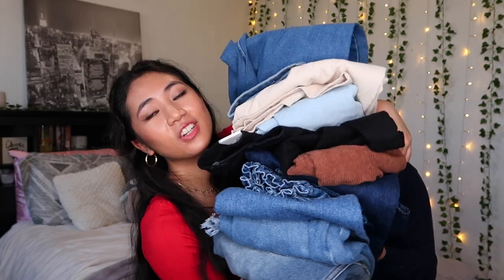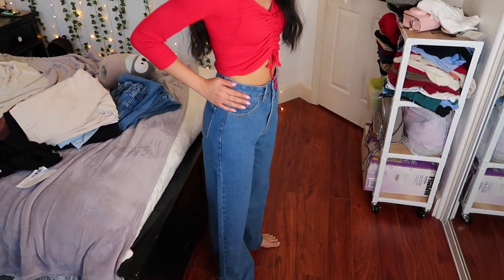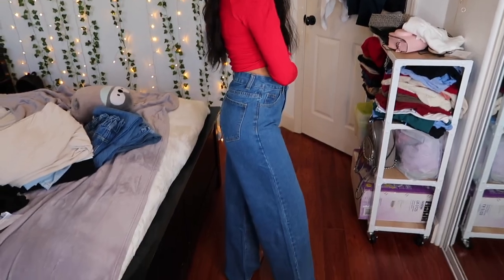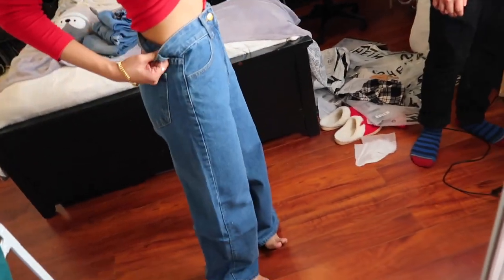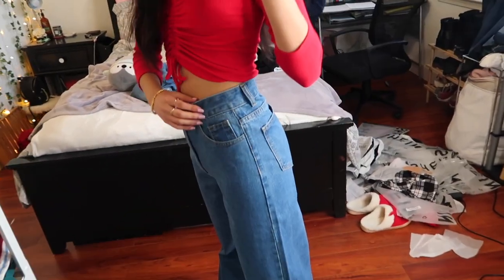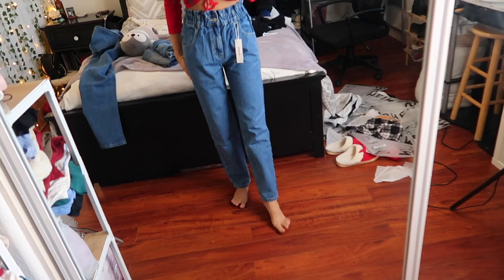All the sizes I got were extra small or size 26. Now I'm going to try on all nine pairs. First up: the High-Rise Baggy Jeans. Honestly, I think if I had gotten a smaller size it would have been better — a little more fitting rather than boxy. They look pretty good except they just run long. Here's what the back looks like. The waist feels a bit itchy, but maybe that'll go away.